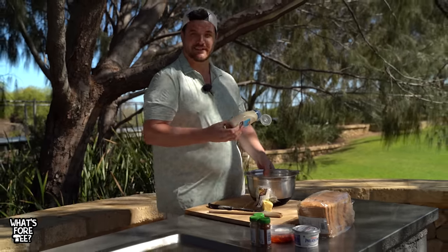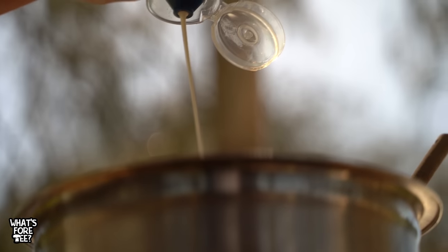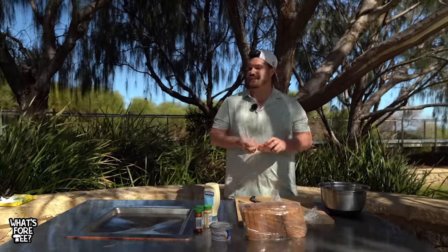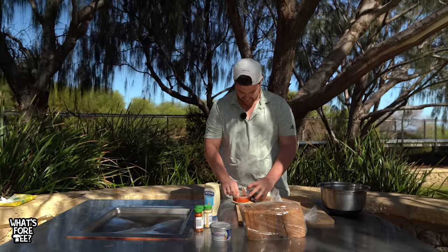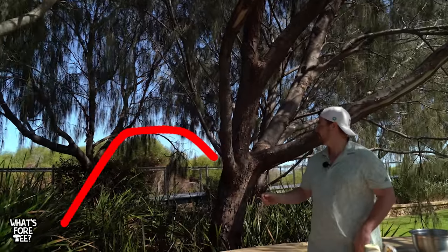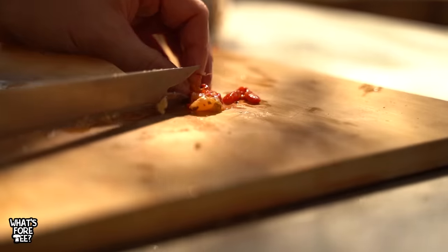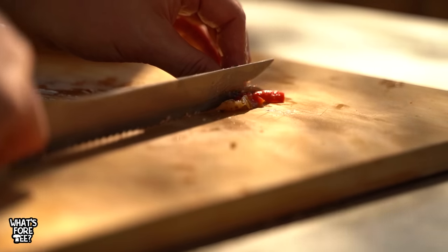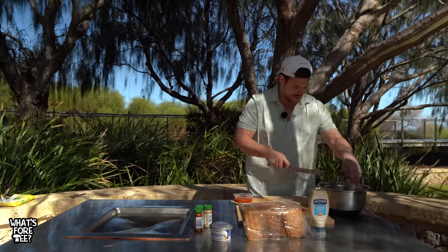I mean... two tablespoons of mayonnaise. Then we need our pimento - these are the weirdest things I've ever seen. You get it and then we'll chop these up finely - finely chop the pimento peppers. Throw them in.